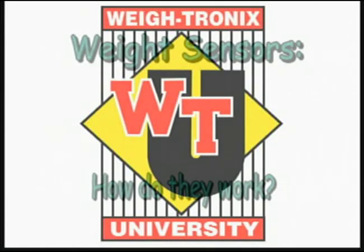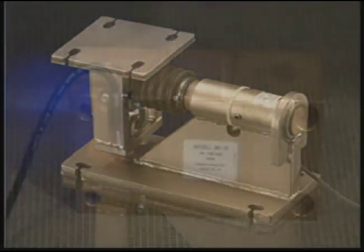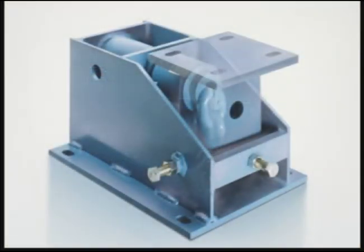What makes analog weight sensors work? Analog weight sensors have been made out of many materials such as stainless steel, aluminum, and mild steel.